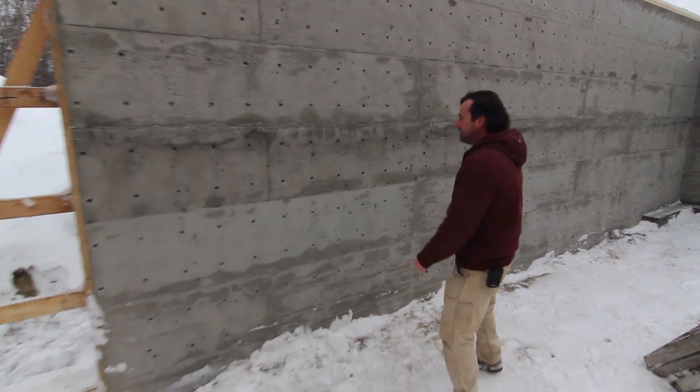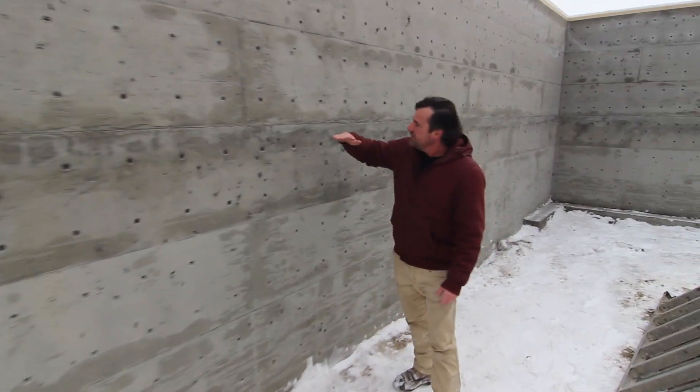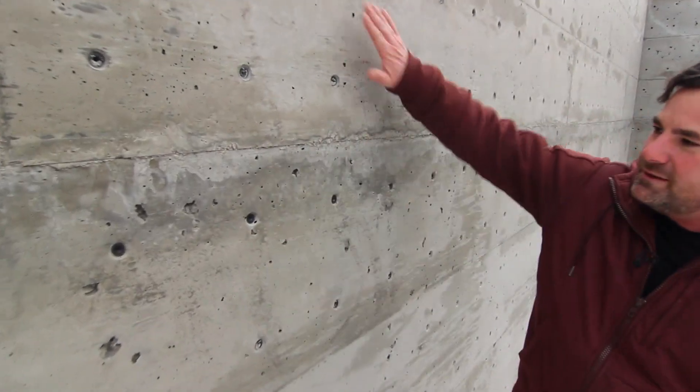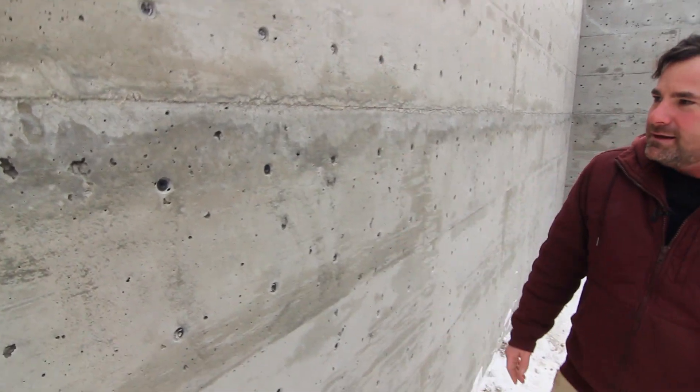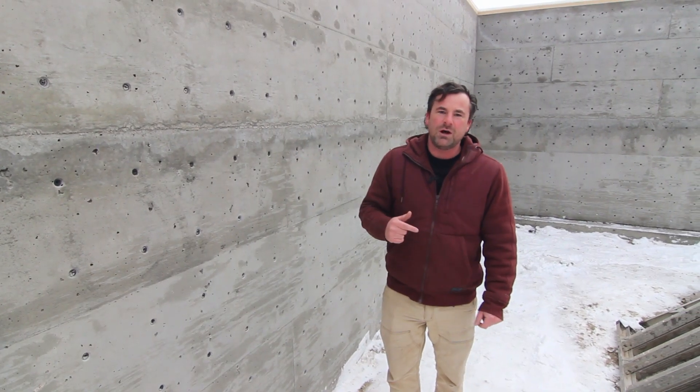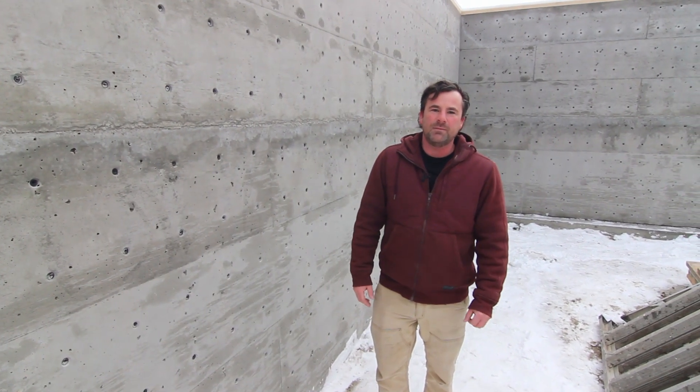This wall looks pretty darn good, but if you look really close, you can tell that right here we actually went from one pour to the next. I want to show you how to do it yourself and how we formed this up. So let's just run over to the shop and I'll show you a few things on how we built it.